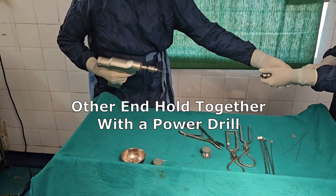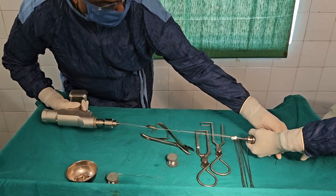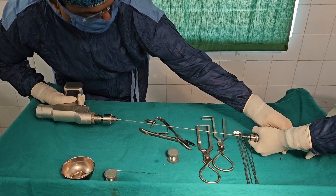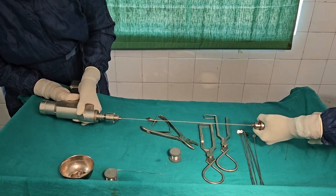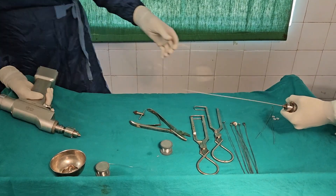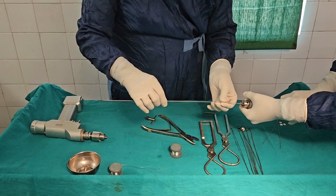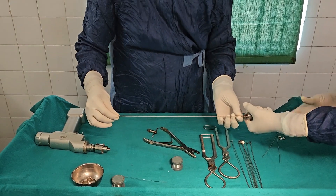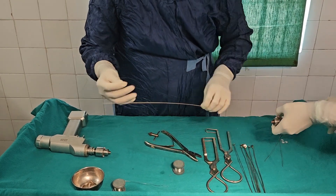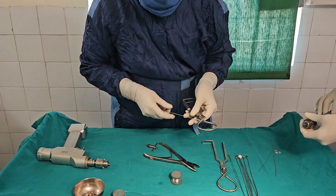Then zoom it up. The assistant uses traction and you can get a uniform cable like this. Sometimes this cable length may not be sufficient.